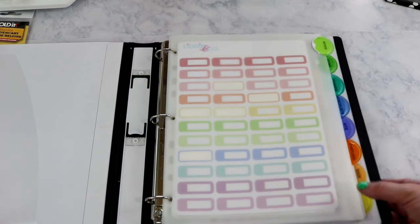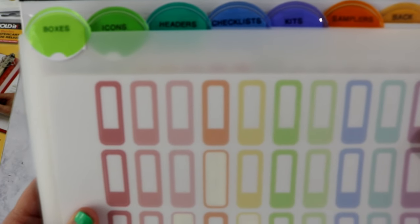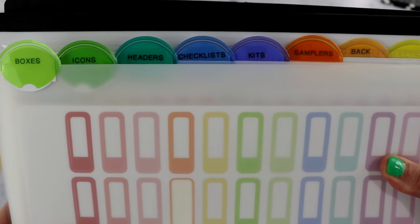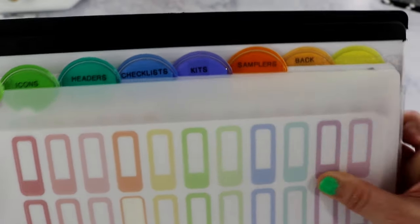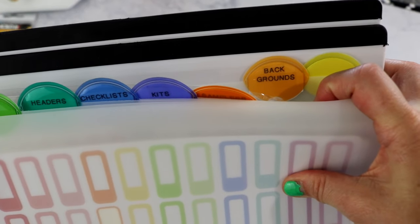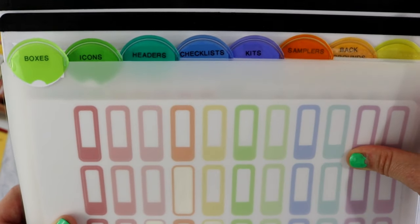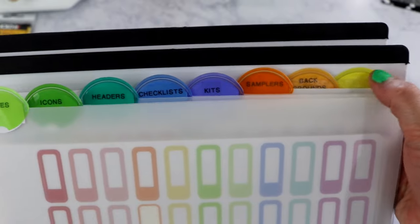This is how I have the Libby & Co binder divided out using Avery plastic dividers. The categories are: boxes, icons, headers, checklists, kits, samplers, and backgrounds. I also have an extra section just in case I've missed a category. These dividers cost about $3.50 from Walmart — they're plastic and you can take the little sheets in and out and replace them, which I love.